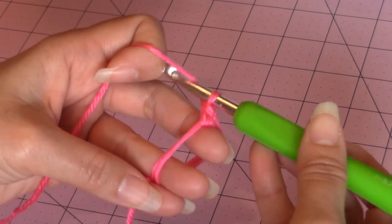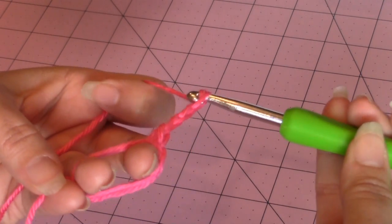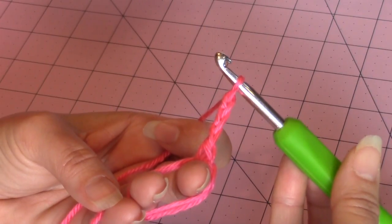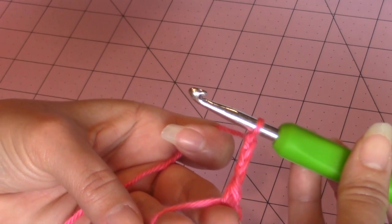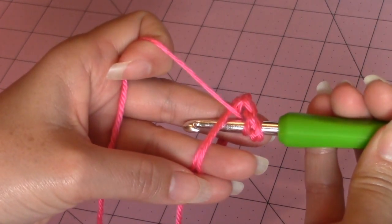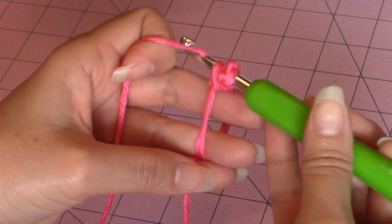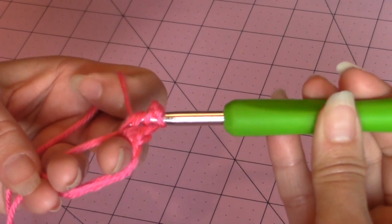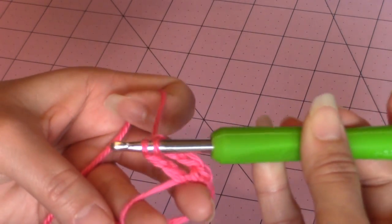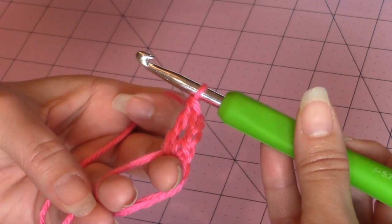Then you're going to chain three. This first stitch counts as your first treble crochet in the magic circle — we're going to make four more treble crochet into the magic circle. Yarn over twice, go under those two loops around the middle fingers, bring up a loop. Now you have four loops on your crochet hook — yarn over, turn the hook upside down, and go through only two loops. That leaves three loops remaining — yarn over, turn the hook upside down, go through two more loops. Now you have two loops remaining — yarn over, turn the hook upside down, and go through the two remaining loops. So you've completed a total of two treble crochets.